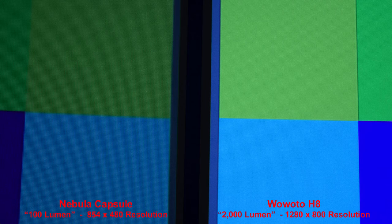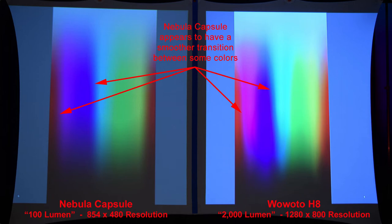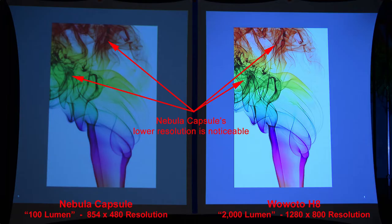Here is a zoomed-in view of the colors, and another color scale. You'll see the H8 projector has some better purple and red colors, a little brighter and more saturated. And one more color comparison — the Nebula Capsule has a smoother transition between some colors as the arrows show. Here is some colored smoke on a white background; the Nebula Capsule's lower resolution is fairly noticeable.